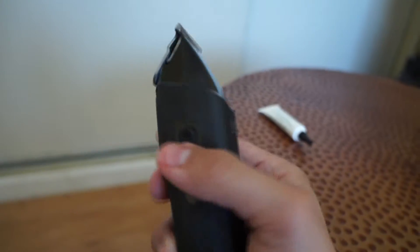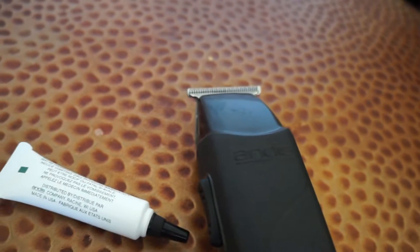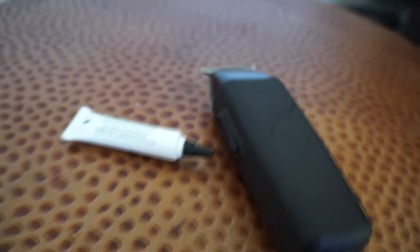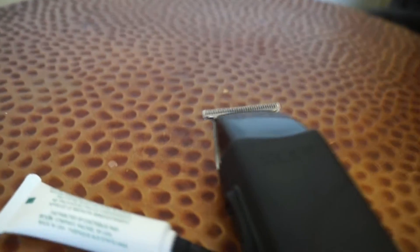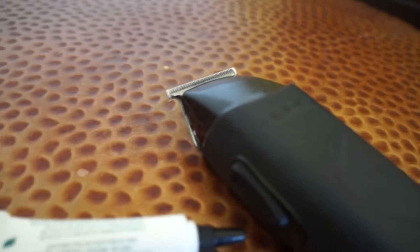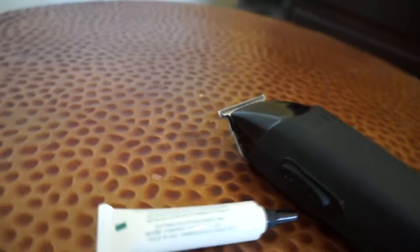This unboxing is pretty much done. What it comes with: the trimmer, your little oil, and really really thin blades — which are super sick, can't wait to use this. That's all it comes with. Please click the like and subscribe button. I'm focusing on cutting hair right now as a beginner and want to expand my skills. Follow along with my journey — peace out!